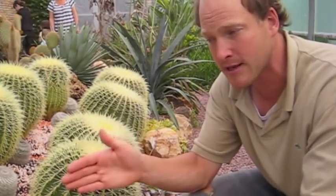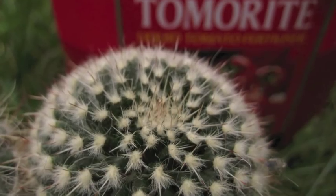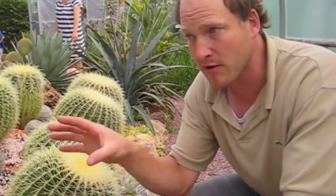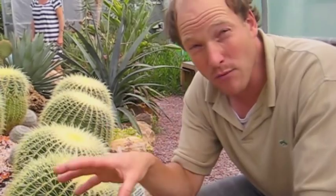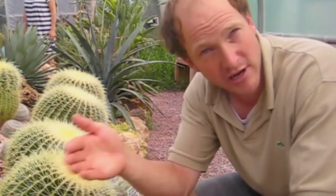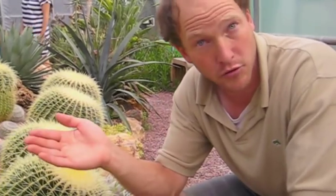We water from April to the end of September every other week with a Tomerite fertiliser. In between that we experiment with an acid — either rainwater or tap water that's alkaline that's had an acid introduced to it, a citric acid or a white vinegar will do.